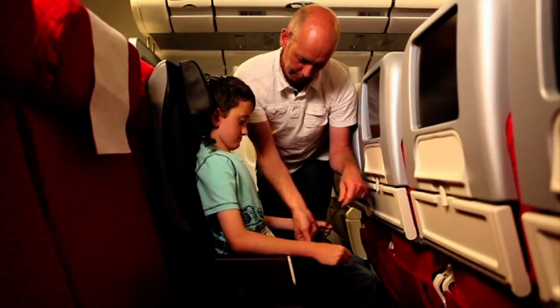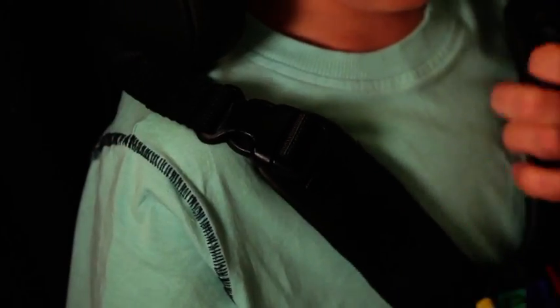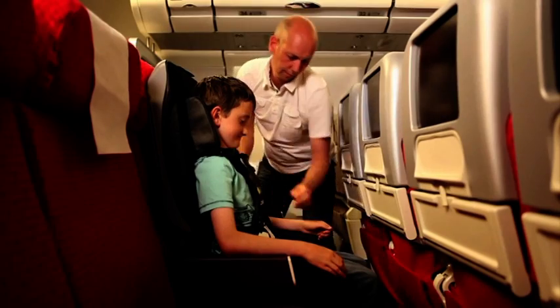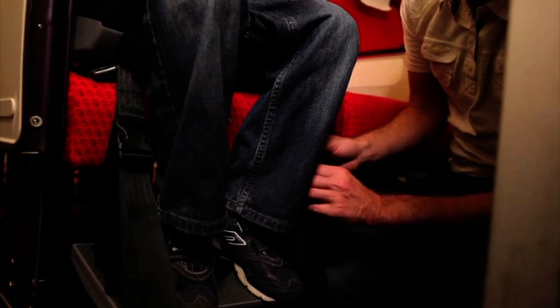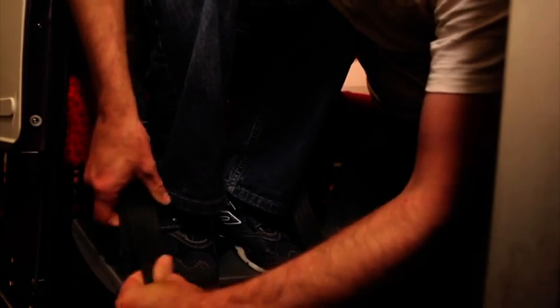If it is to be used, bring the crotch strap up and over the aircraft seat belt and close using the Velcro. Next, bring the headrest down to shoulder level and clip the shoulder buckles, adjusting if necessary. Clip the side buckle and adjust accordingly. The drop of the non-slip footplate can be altered by loosening or tightening the straps as shown, to ensure the correct height and angle for providing adequate support for the child's legs and feet.